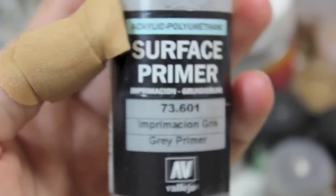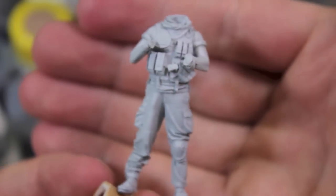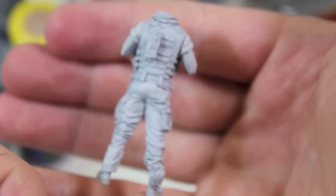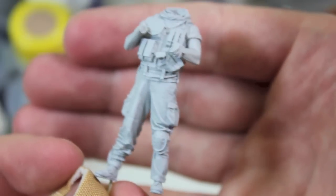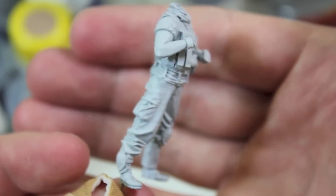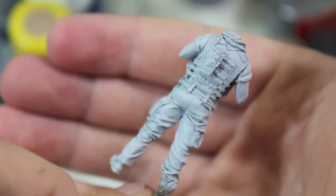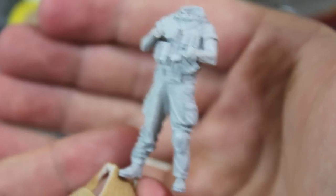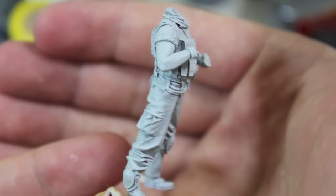I use this with my Iwata spray gun. Now that the priming is all done, he's all ready to start painting, which will be in our next episode. Be sure to tune in next Wednesday to see the color blocking and basic details I'll be putting onto this figure. This figure and many more are available at HighCaliberMiniatures.com — I'll put the link in the description below. As always, follow us on Twitter, Facebook, and Pinterest. Thanks very much for watching and I will see you next time.